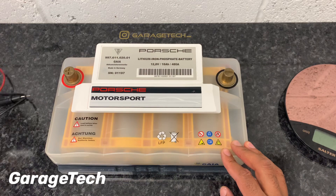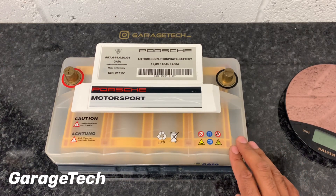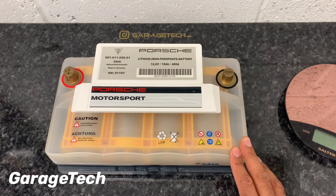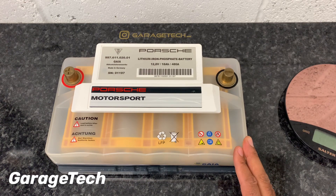Now let's talk about charging, because that's really important. First things first, this battery can be retrofitted to most modern vehicles that don't have a battery management system, and there's no need to do any modifications to the alternator or charging system — you can just swap it straight in. If you are looking to switch this into a later vehicle that has a battery management system, I believe you will need to get it coded to the car, so just watch out for that.